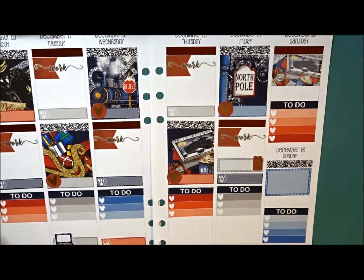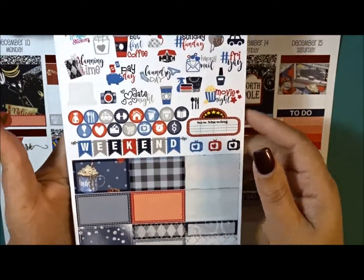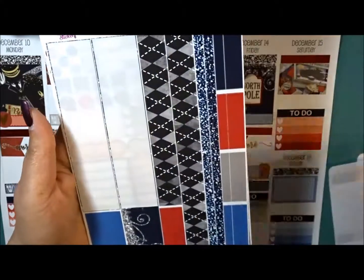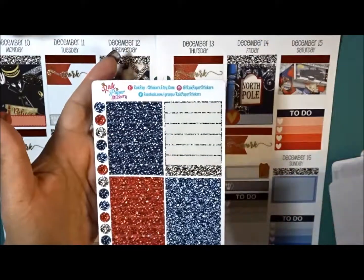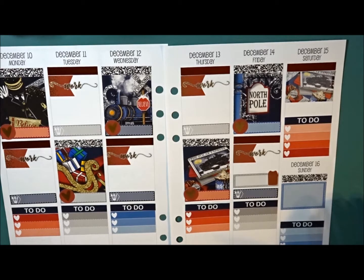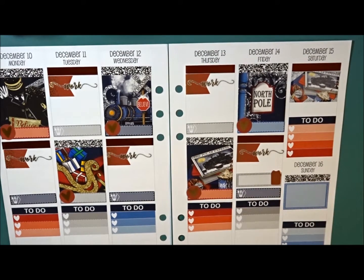I can't think of anything else right now, so let me show you guys what I have left in the kit — which is a ton, as usual. Here I have this page and then the glitter headers. Thank you guys so much for joining — if you liked it please give it a thumbs up, and if you're not a part of my channel, hit that subscribe button. I'd love to have you. Until next time, I'll see you in my next video — talk to you soon, bye!